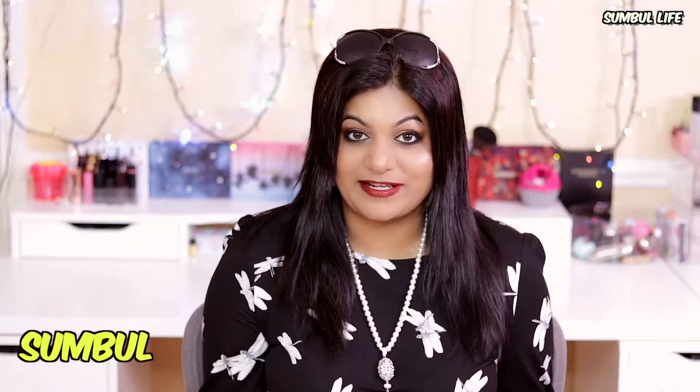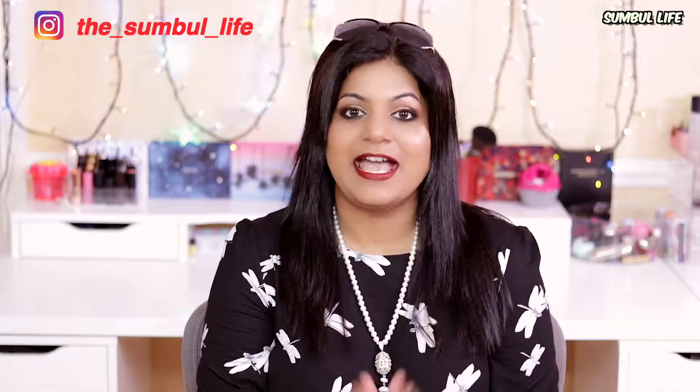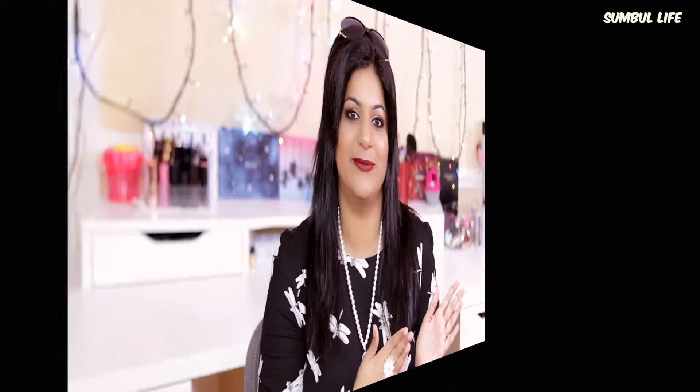Hi guys, I'm Sumbil and welcome to my channel. Today I bring you a hacks video — these are liquid lipstick hacks, and by following these you will get a very uniform, beautiful liquid lipstick application. So without any further delay, let's jump into the video.